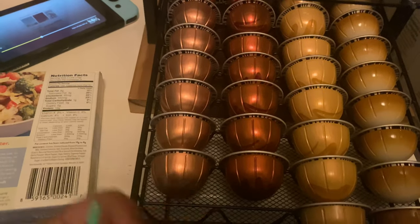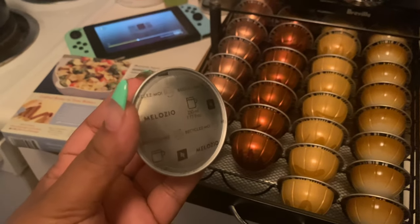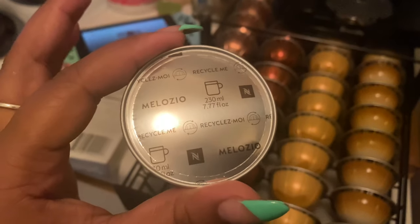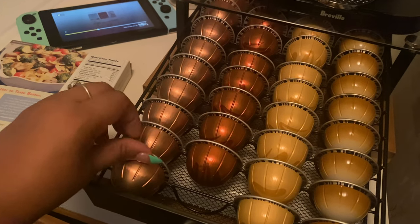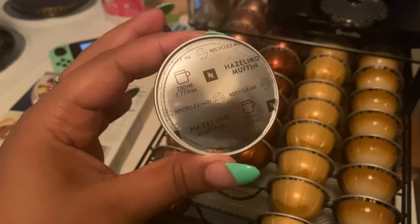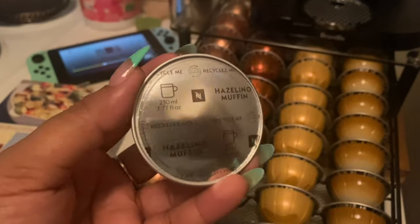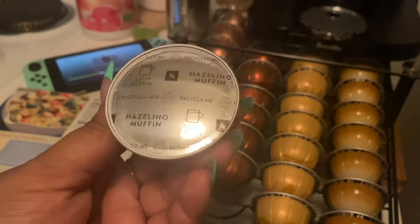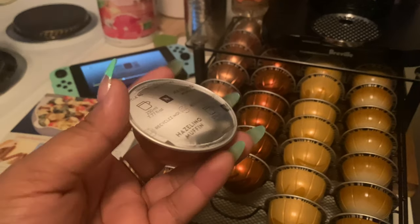I got the Melozio — that was the first one I ever used — super delicious. You just slide it in and it sits nice and pretty. I just had the Hazelino Muffin today; it's so good, it's got a little hint of sweetness. I didn't even have to put almond milk or anything in it — super delicious. If you have a Nespresso, give that a try.